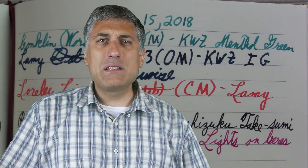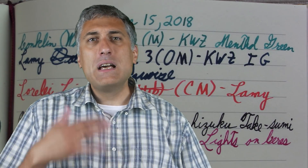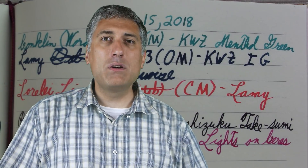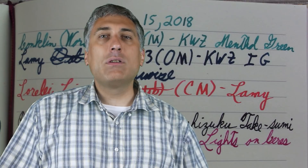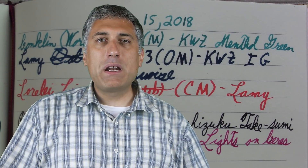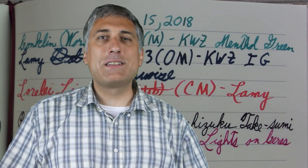I spent most of the last two days sleeping when I wasn't coughing. Sometimes I was cold, sometimes I was hot. Both days were in the eighties and it's been humid, so I got absolutely nothing done except a lot of sleep. Feeling a lot better today, just in time to drive six hours to Fargo.